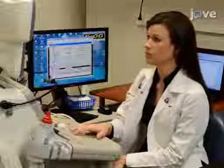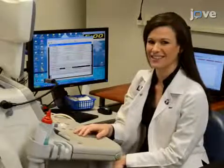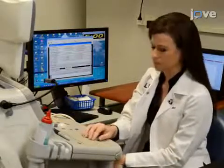Generally, individuals will struggle with this technique because they cannot obtain a good brachial artery image, requiring an adequate level of skill and practice for reliable results. Demonstrating the procedure will be Amy Mangieri, a registered cardiovascular sonographer in my laboratory.